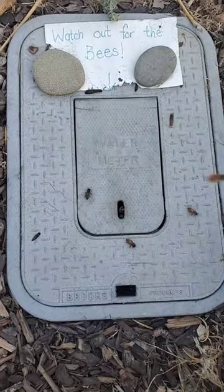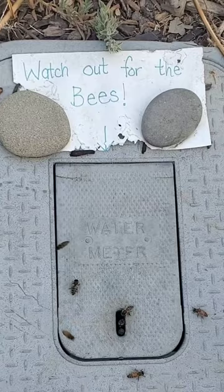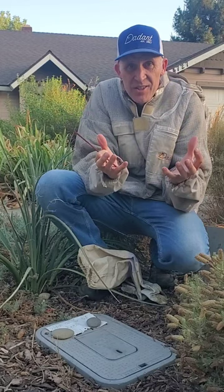Another day, another colony of bees in a water meter. But this one had a note: 'Watch out for the bees.' I'm hoping when I pull the cover off of this that all the honeycomb is just stuck to the lid and only the lid — that would make it very simple.